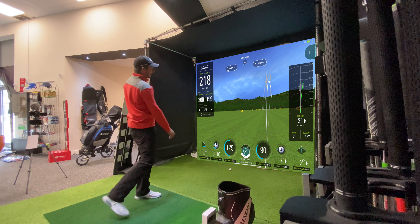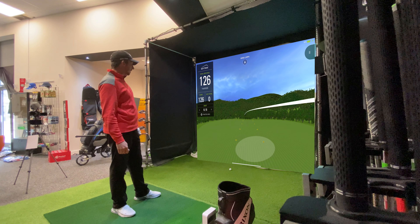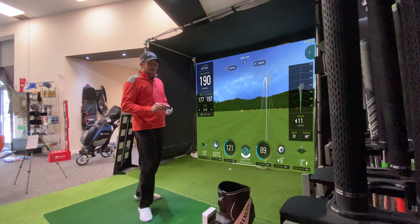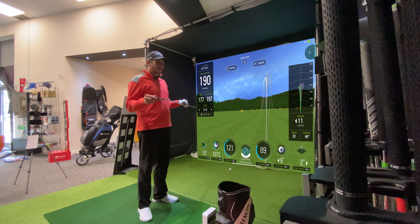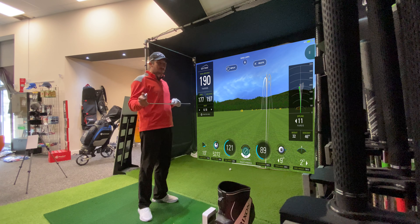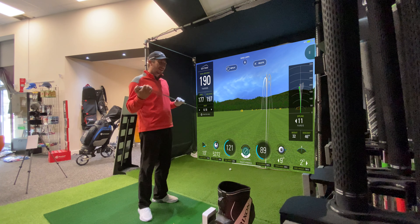That was a little bit toe-y again, but it's done really well. The speed off the face is still there and the spin is still there for what I'd expect from this kind of loft. This is a good club for a game improver.